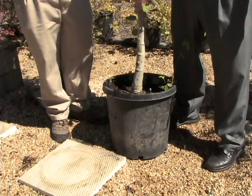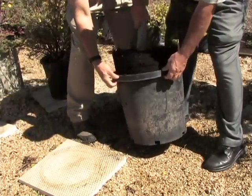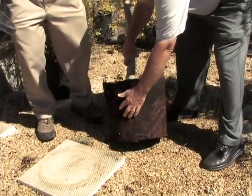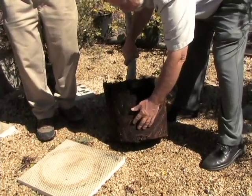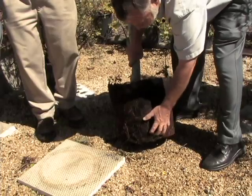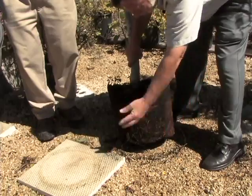You can see here how the roots have come out to the edge of the pot. You want to rough those up, break them up, and reorient them so that when they get planted in the ground, the roots are growing out rather than in a circle.